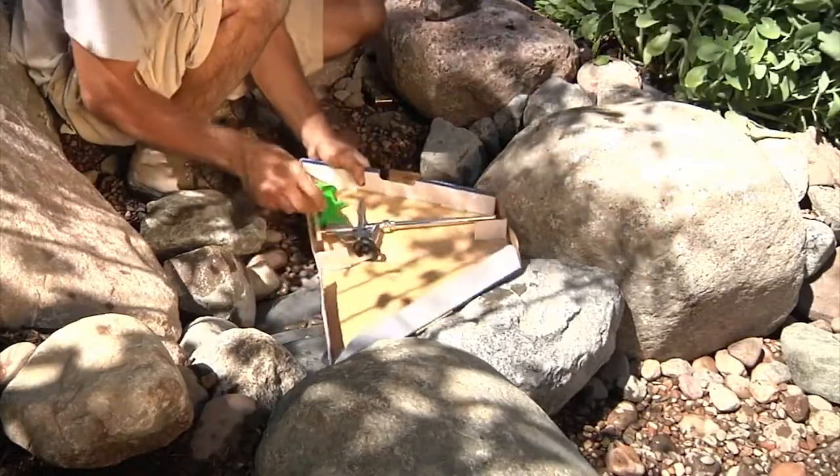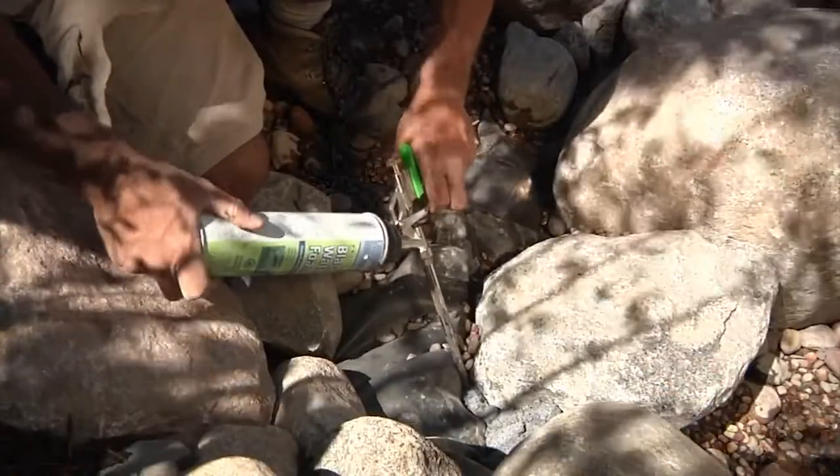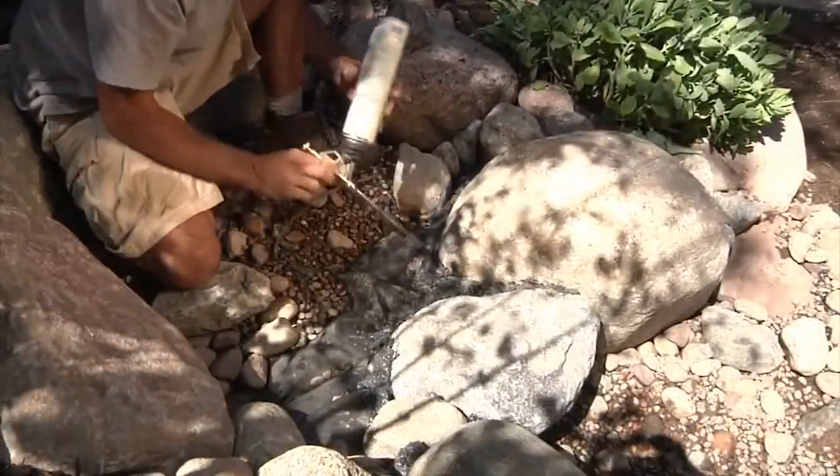This lower-priced foam gun provides an attractive price point, so even if you only build one or two water features a year, you can still afford to add a foam gun to your pond-building toolkit.